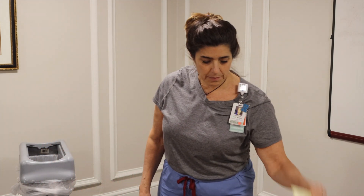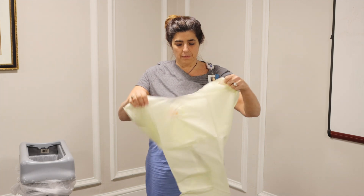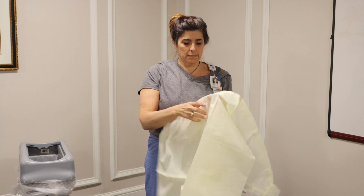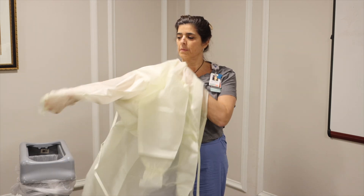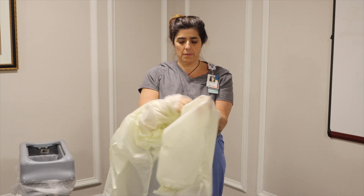Don a yellow disposable gown. This gown has a connected back at the top to ensure full back coverage. The finger loops will be worn.